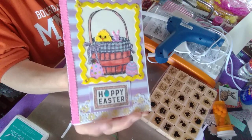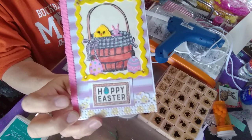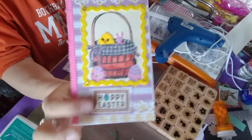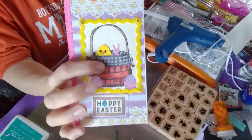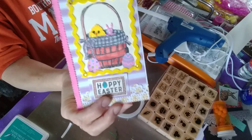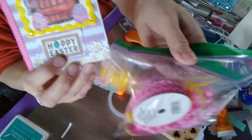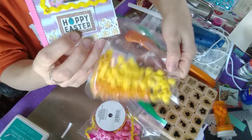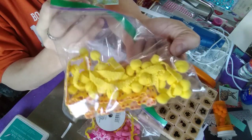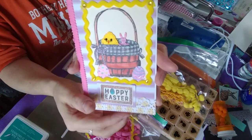These right here — everything is made from the Dollar Tree. This is from the Dollar Tree, the trim, and these cute little chickens and a little bunny. They're all from the Dollar Tree, the little packets. So most of this is done with the Dollar Tree items that I purchased.